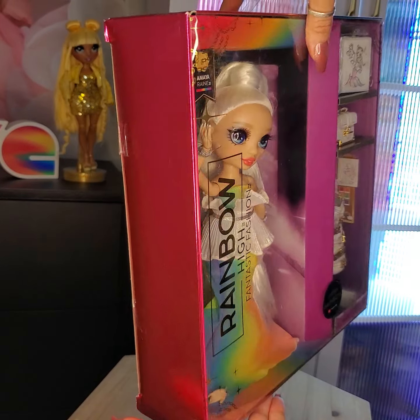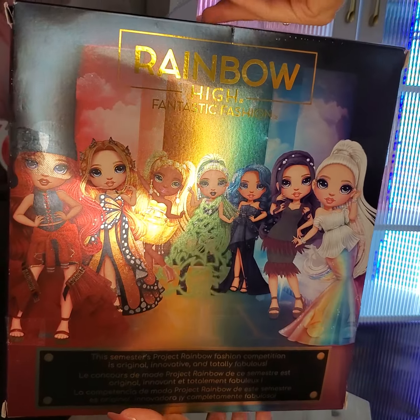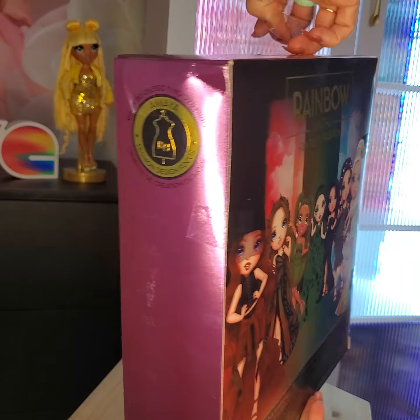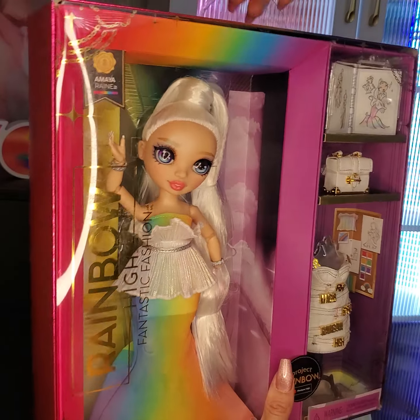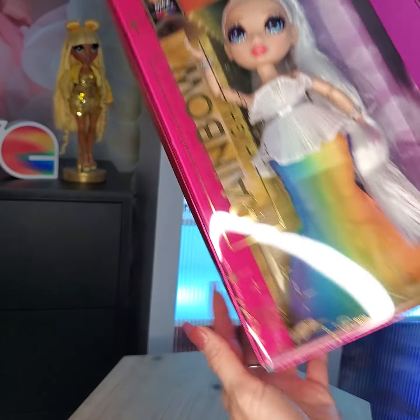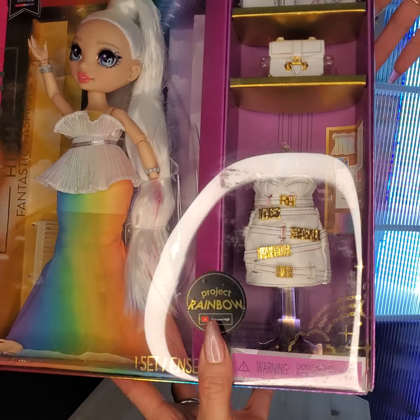Amaya's in a pink and purple box. On the back we have the entire group in their runway dresses, and these new boxes have a handle on top which I'm happy about. And on the upper corner we've got what looks like some chains, and in the lower corner — yeah, just chains — that's what we see on every single one.